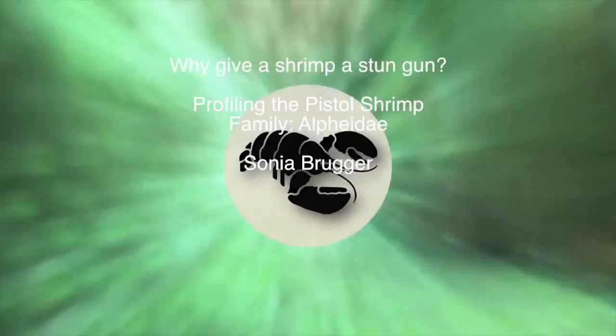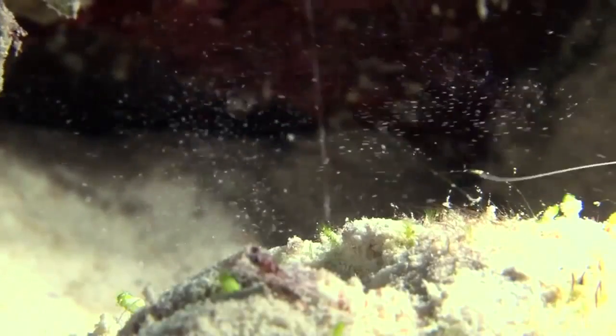Why Give a Shrimp a Stun Gun? A species profile of the Pistol Shrimp. The Pistol Shrimp lives along the bottom of shallow tropical seafloors throughout the Atlantic Ocean, from California to Brazil and the West Indies.